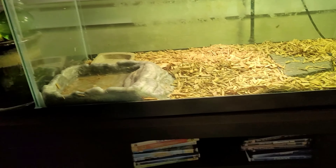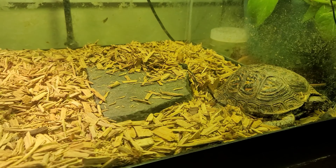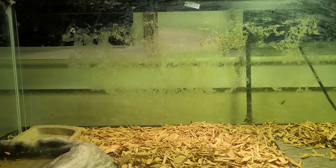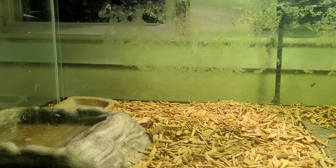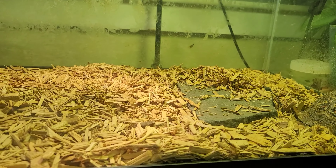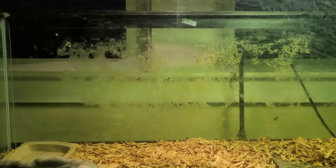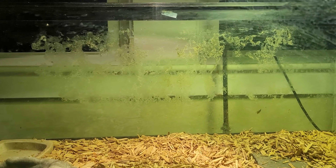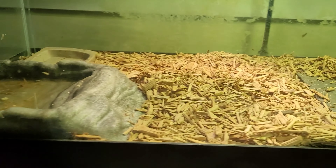There will be some rocks — more than just that one — and all of that is going to go away when this guy moves outside. There's probably a background on this tank too; we're going to have to figure out how to get it all cleaned off nice, and then we're going to be putting a background on this tank as well. It doesn't quite look as nice as the beardie's tank or the 75-gallon, both of which have backgrounds on them — right now you can just see straight through the glass into the wall, which isn't that appealing when you're looking at a turtle or, in the next case, a lizard.